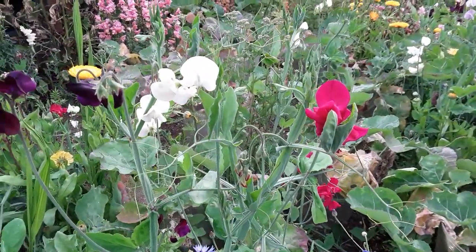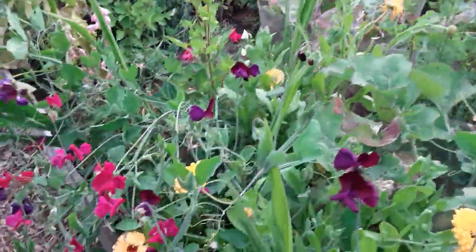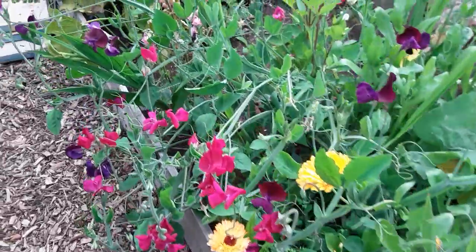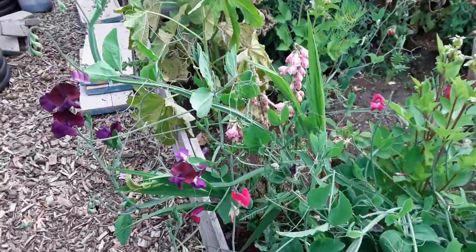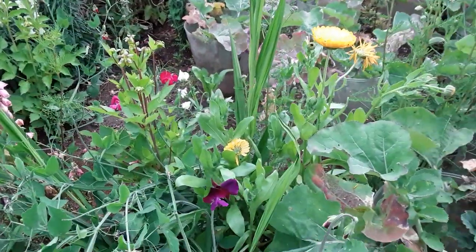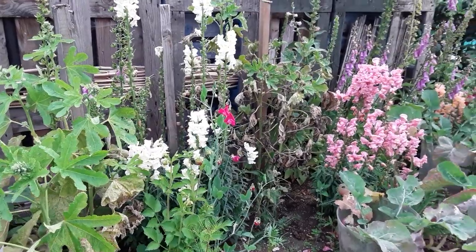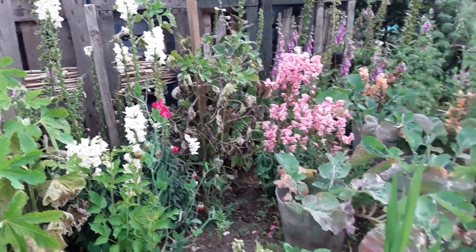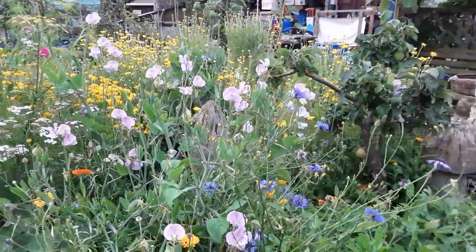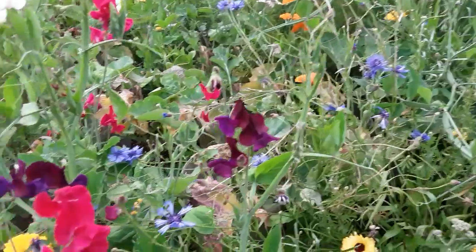The amount of different colors we've got from the sweet peas from the originals is absolutely gorgeous. We don't know what colors we get if we save the seed, but all the sweet peas here were grown in this corner — there's one there all on its own, and all the rest have been replanted by the mice. So mice do come in useful!